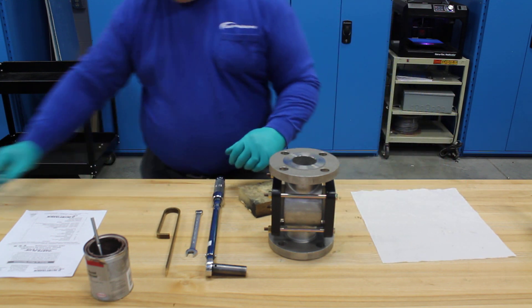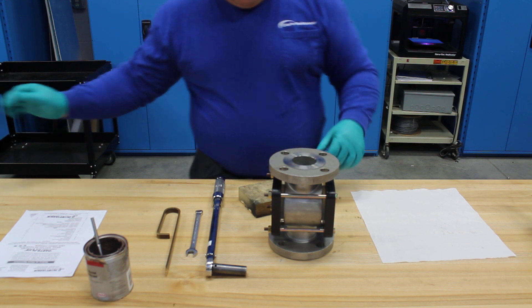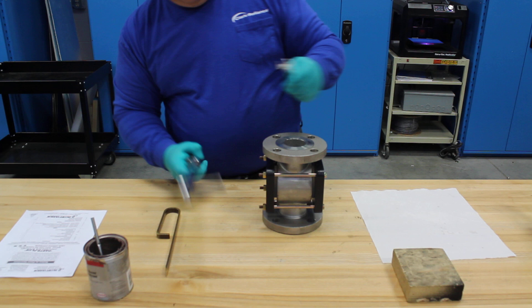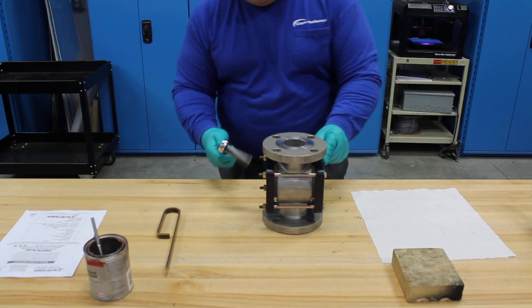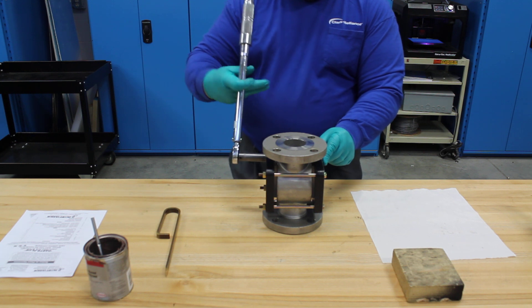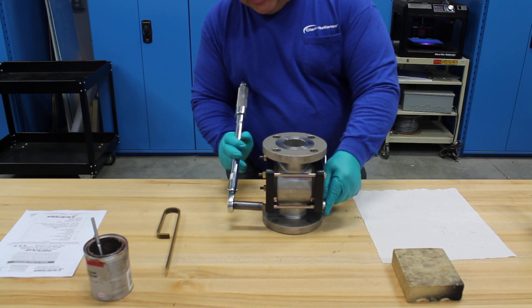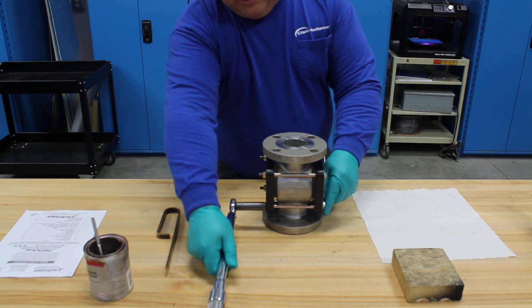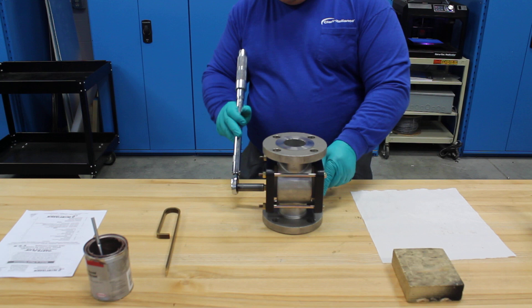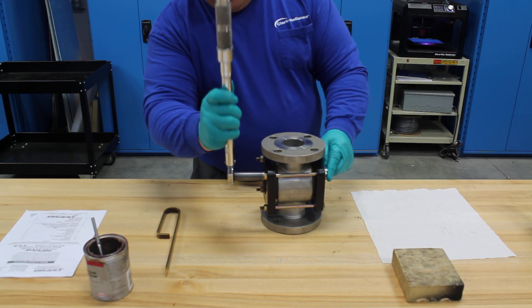We then take our torque wrench and we set it not to 10 foot-pounds but to five. It's very important that we incrementally increase our torque to evenly load the glass. Having set our torque wrench to five foot-pounds, we then again use a cross bolted pattern to apply torque to the assembly. In the beginning stages, it's common to step through multiple times and not even go to the actual torque value to ensure proper loading.